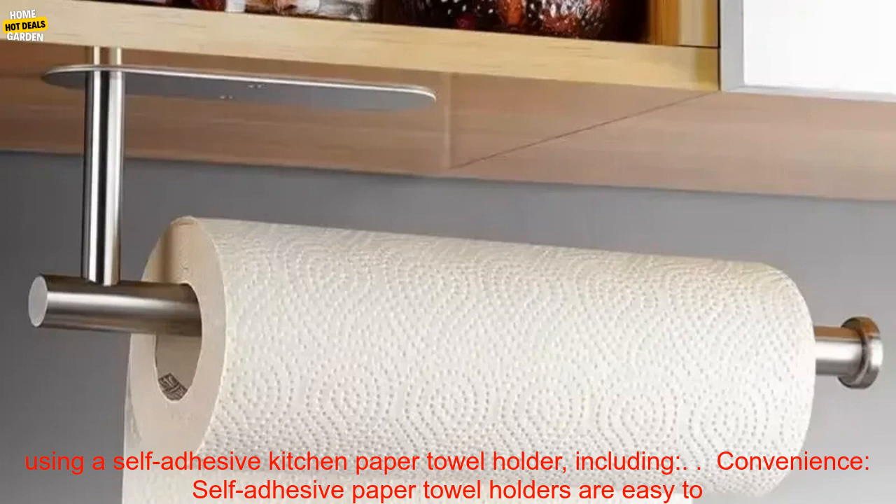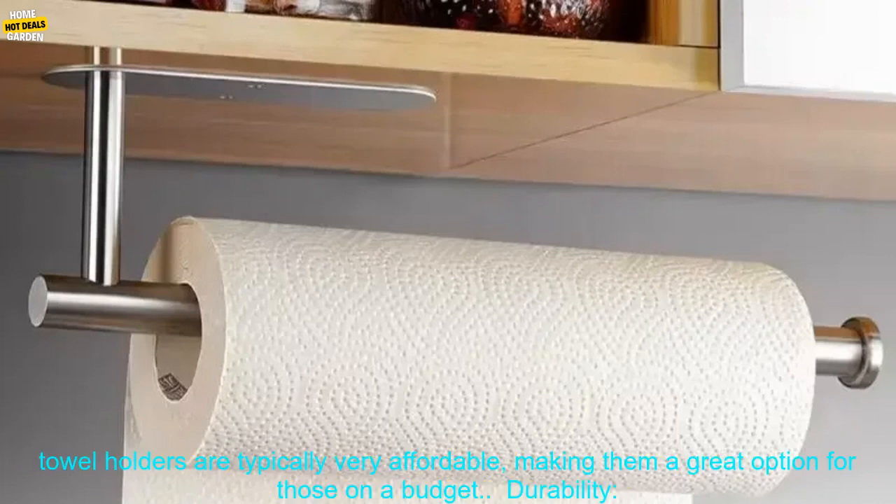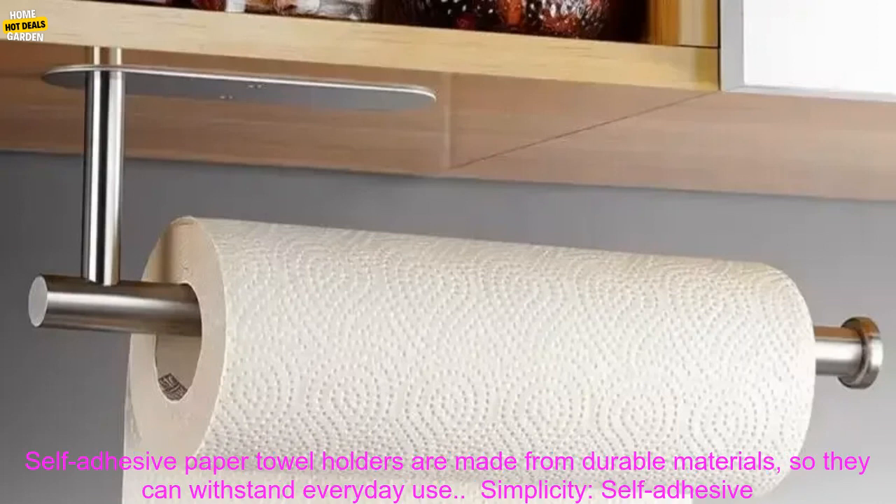Convenience: self-adhesive paper towel holders are easy to install and remove, so you can easily move them from one place to another. Affordability: self-adhesive paper towel holders are typically very affordable, making them a great option for those on a budget.